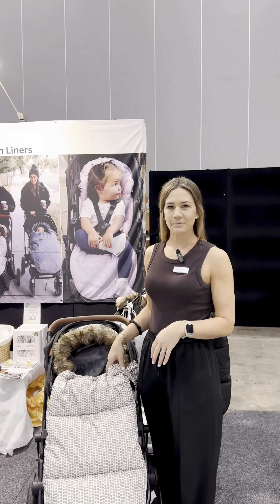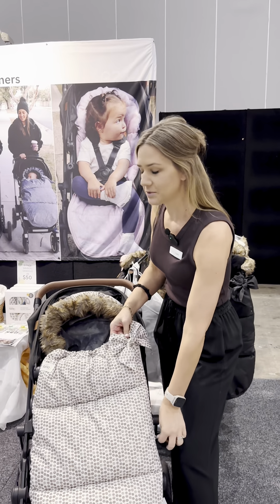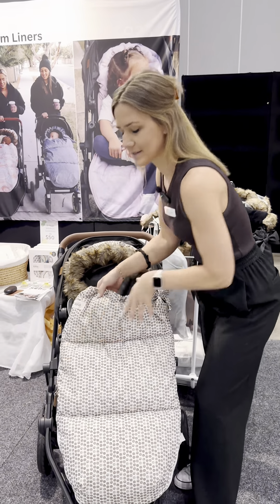These are our Nordic Footmuff Pram Liners and they are to keep your baby warm in winter, but they actually work all year round because they are reversible.